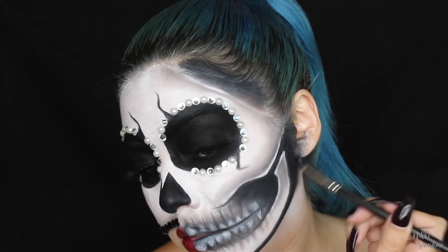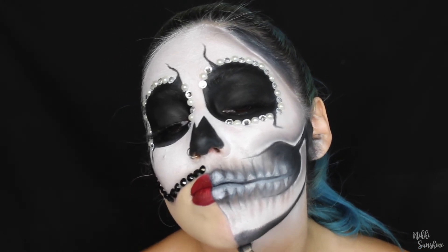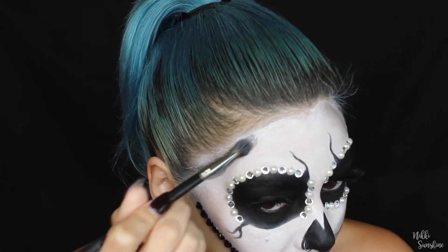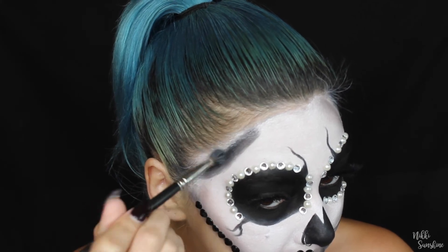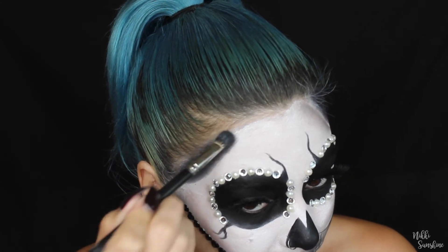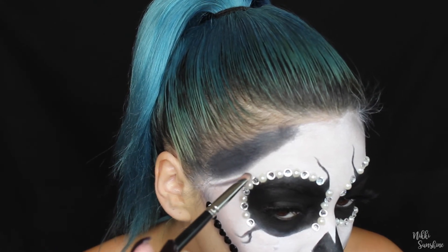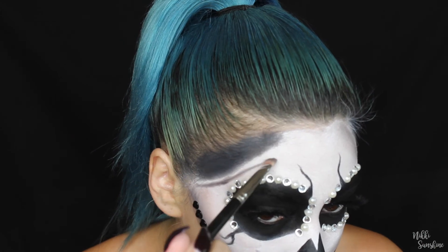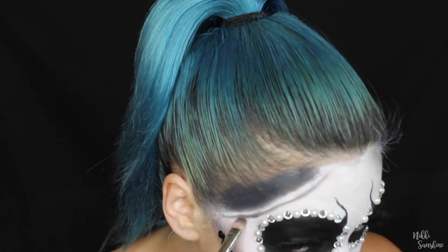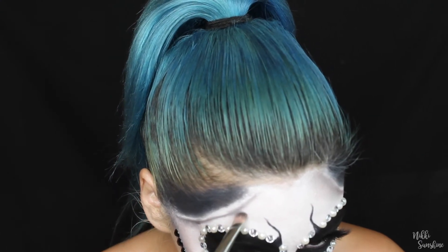A quick tip: definitely set your eyes with black powder or shadow to set that eyeliner or cream, otherwise it will crease. I personally didn't do that and didn't think about it, but if you want to wear this out or make it last longer, definitely set it with powder. In my personal opinion, matte looks more realistic in photos. But if you like that shiny look, skip the powder and it'll crease and give you that greasy effect.